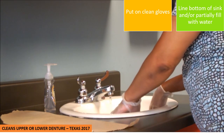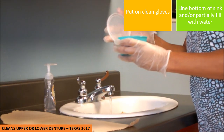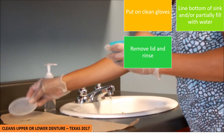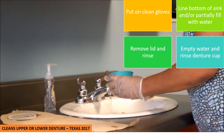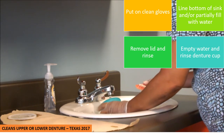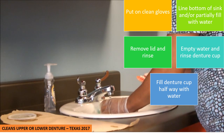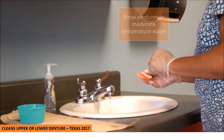Now, once my sink is partially filled with water, I will go ahead and remove the lid from the cup. It's best if you go ahead at this time and rinse your lid, place it on the clean barrier, remove the dentures and make sure you hold the dentures over the sink, pour out the old water, and go ahead and rinse your cup. Now I will fill the cup halfway with water. So now that is ready to go.